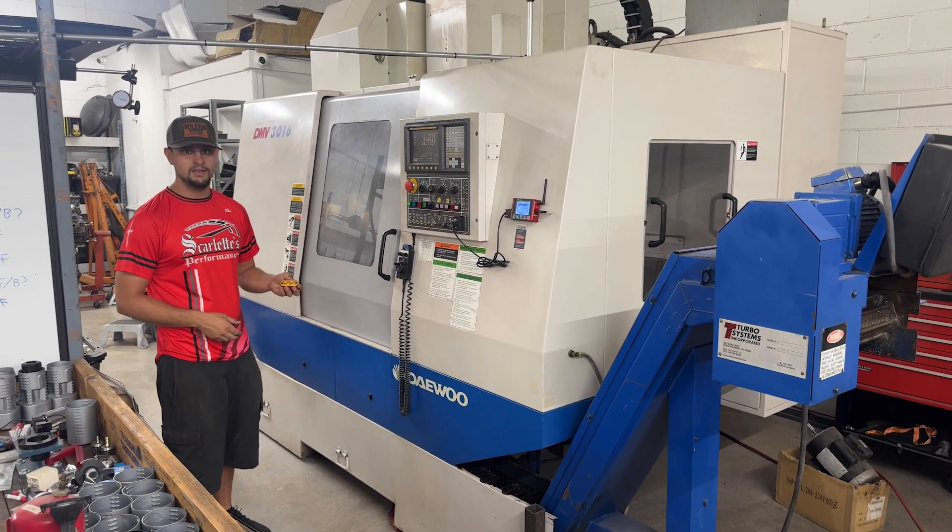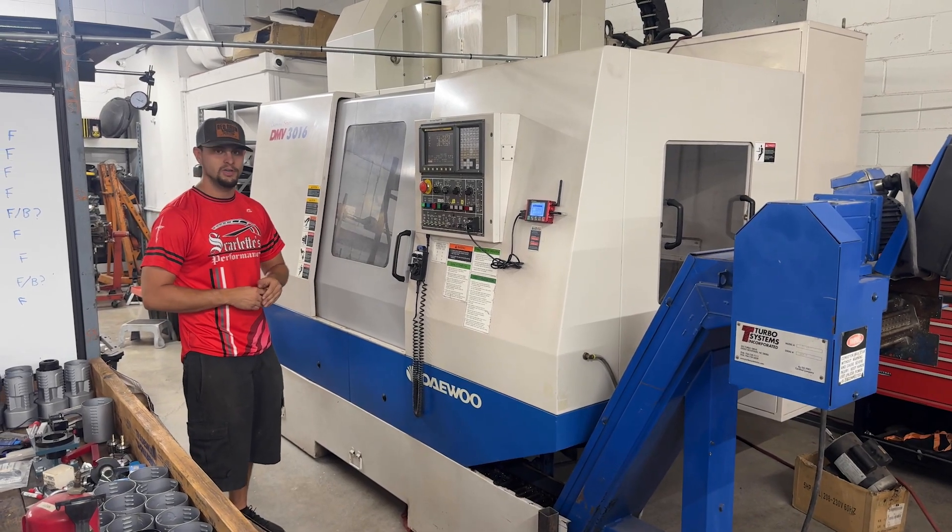We do a little bit of anodizing here as well — black, red, gold, whatever color you're looking for.